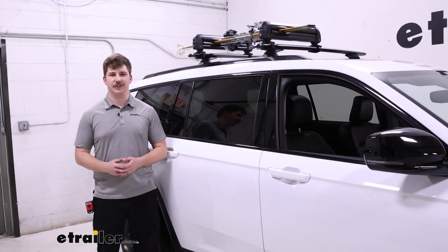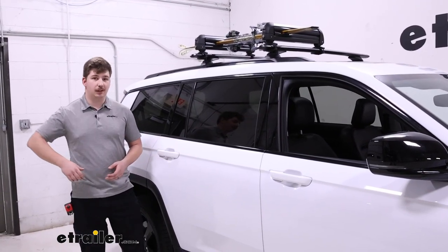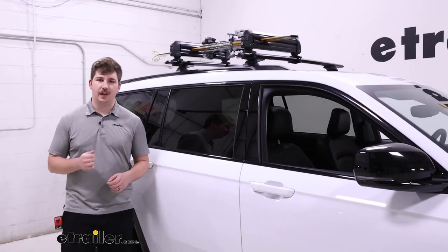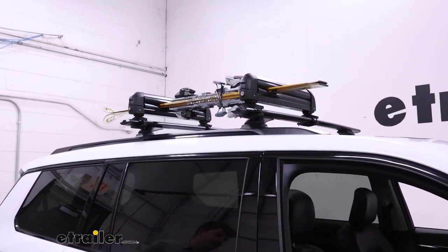Hi everyone, Aiden here with E-Trailer. Today we're going to be taking a look at the Rhinorax Ski and Snowboard Carrier on top of our 2022 Jeep Grand Cherokee L.